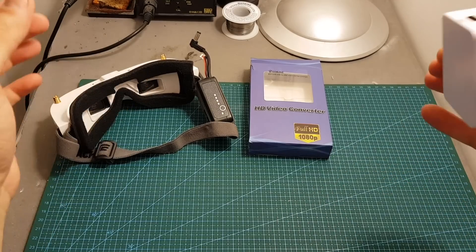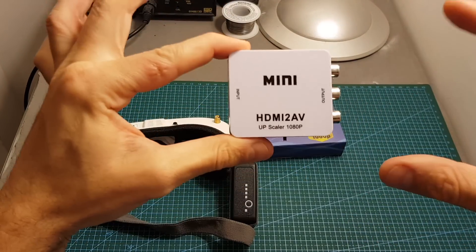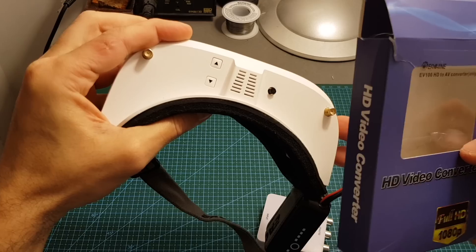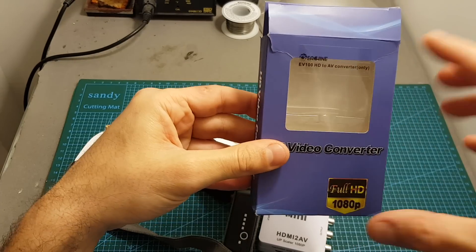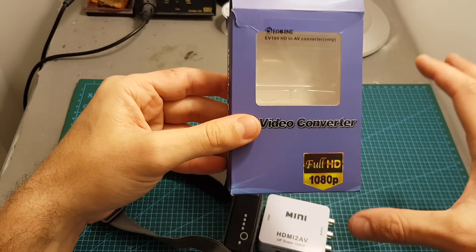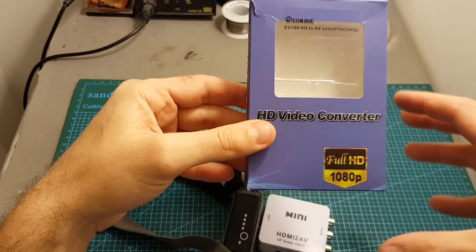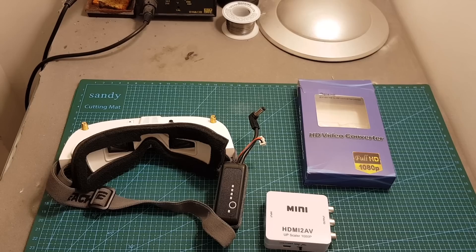I think that if you have the EV100 goggles and use flight simulators, this device is going to be very useful for you. As mentioned, this device is not only compatible with the Eachine EV100 — if you have any other goggles you might find it useful as well. I think Eachine just rebranded this device and put their sticker on it, as it's been on the market for a long time, but because the EV100 lacks an HDMI input they rebranded it for the EV100. I think 10 dollars is a good price — equivalents cost about 15 dollars, so 10 dollars is a good deal for the package without the AV cable, and adding a few dollars for the cable version is still a good deal.